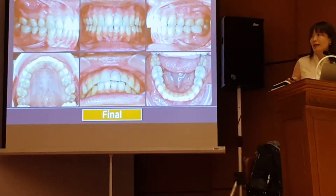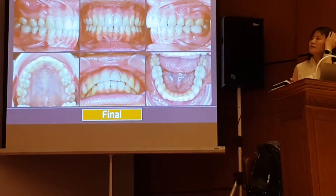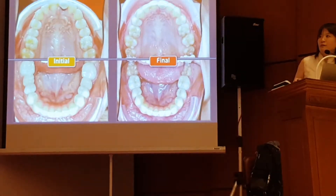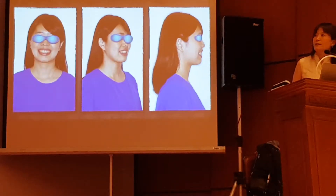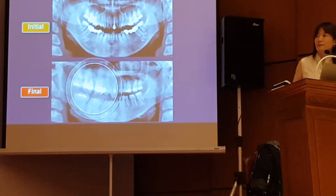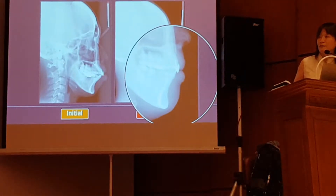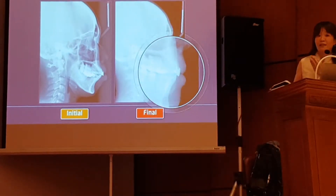After the extraction, we placed a temporary crown. And this is how the patient looks like after treatment. We did retract a lot. Here is the final panoramic X-ray. And here is the profile change. So you can see even though we can retract upper and lower incisors a lot, we cannot grow the chin.